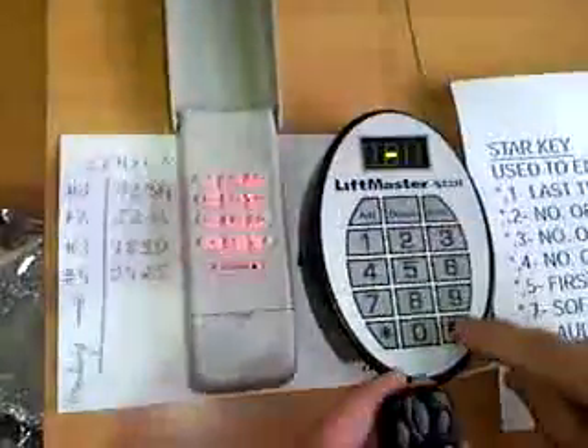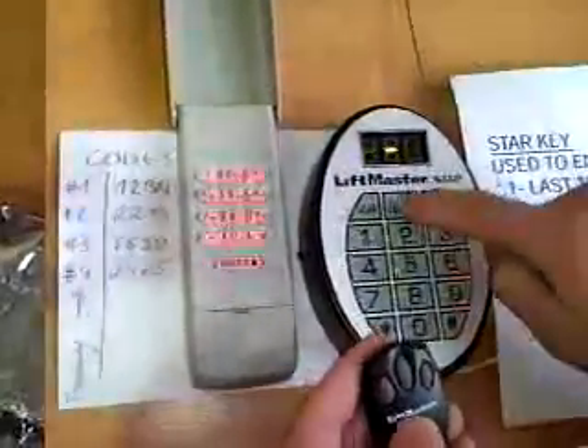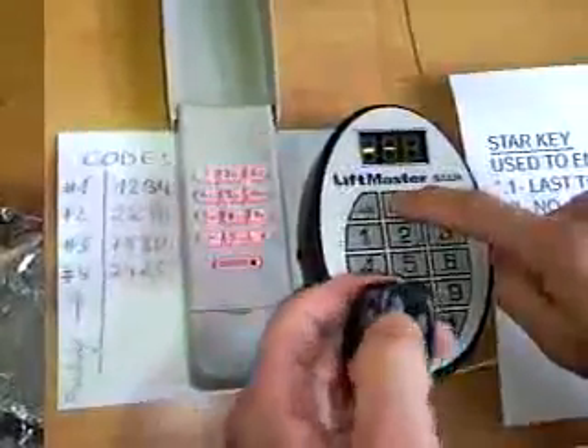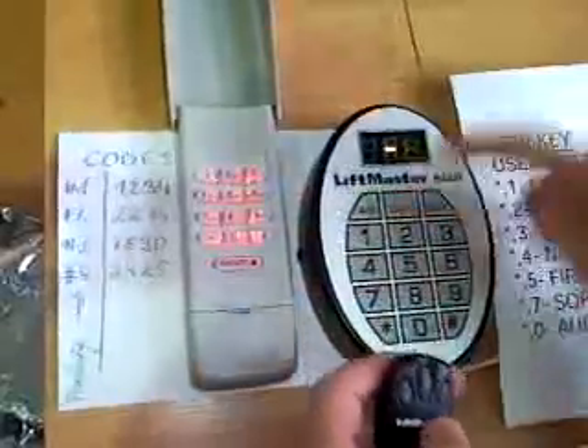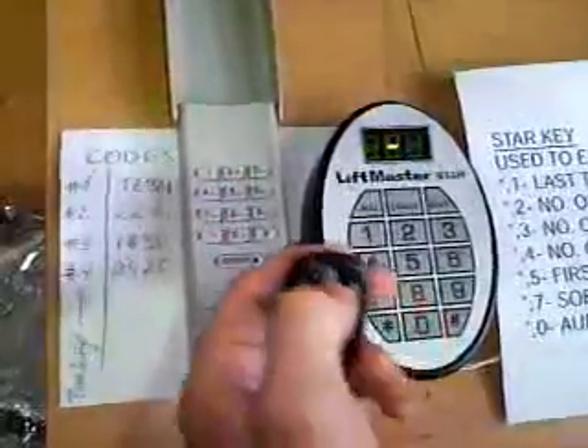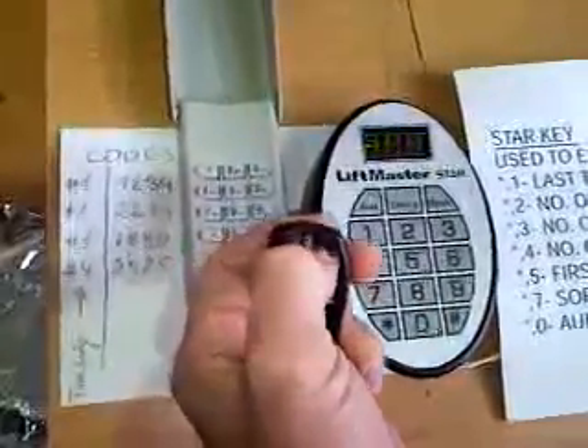How to delete a code? Delete a code. I want to delete a code - now I need to know the parking space. I know 69 was the middle button here, so I push delete, 69, delete. And bye-bye - I push now the middle button and it's gone.